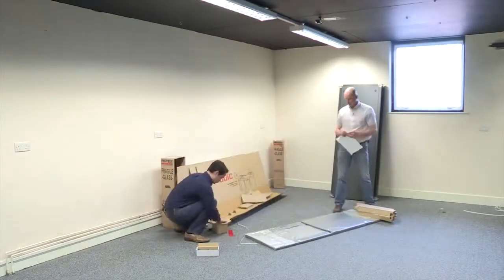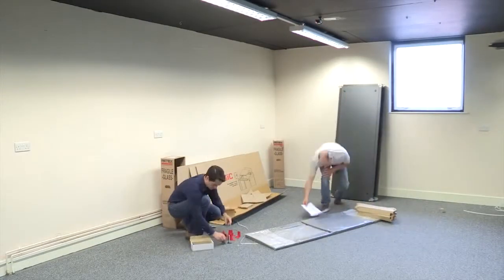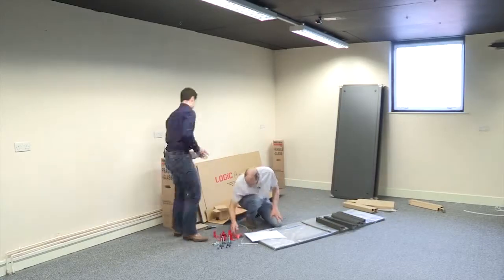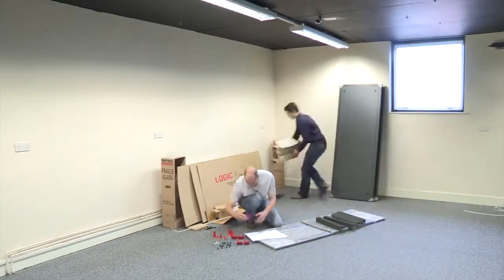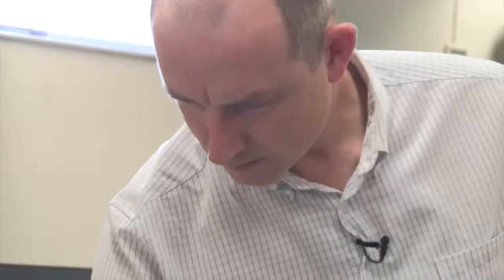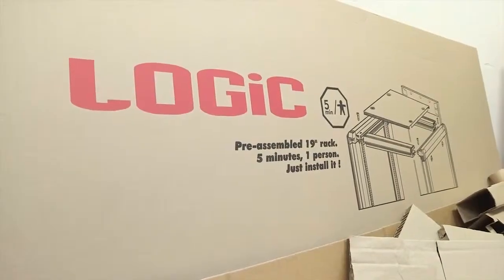The flat pack design is extremely simple and RETEX claims that it can be assembled in under five minutes. This video aims to test that claim as I help Chris to assemble this 42U cabinet. So having unpacked the cabinet and put everything down in its place, Chris is going to have a go at meeting the target of under five minutes. As you'll see,